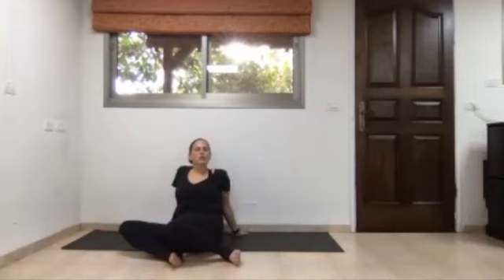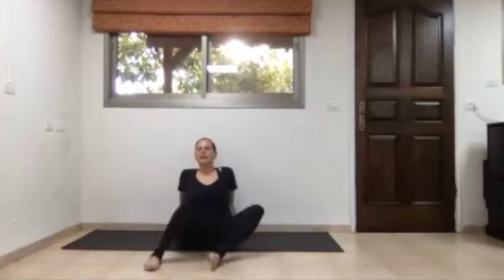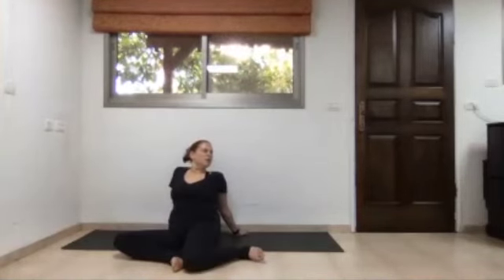Exhale, knees to the right and head turns to the left. Inhale, knees and head back to center. Exhale, knees to the right. Inhale, knees and head back to center. Exhale, knees to the right and head turns to the left. Inhale, knees and head back to center. Beautiful.